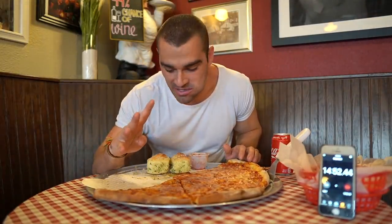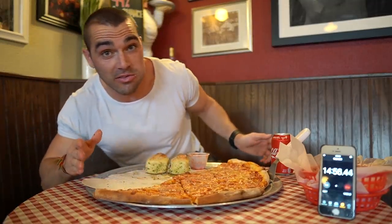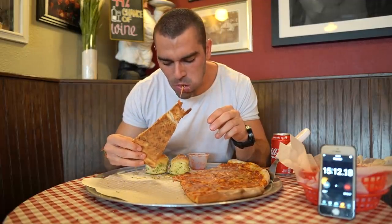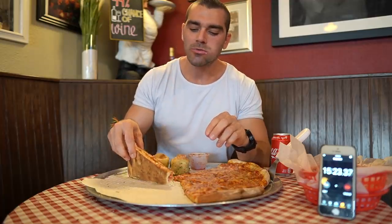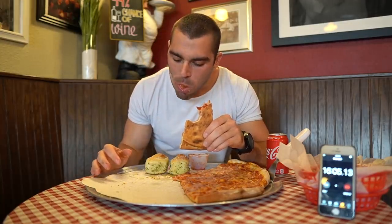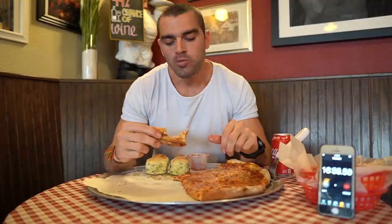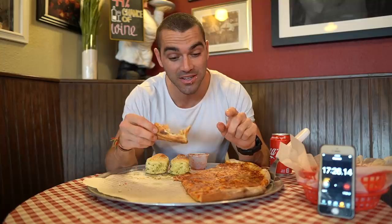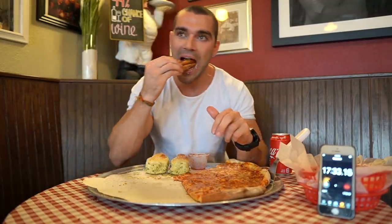Four slices of pizza left, two garlic knots — we are almost 15 minutes in. Apparently only one person has ever completed this challenge, with about 30 seconds to spare before the 30-minute cutoff. So only one person has completed it. Can they heat the other two slices?